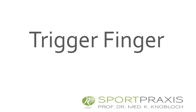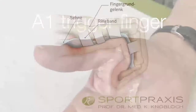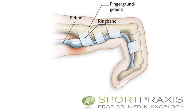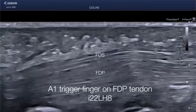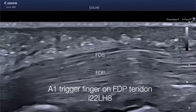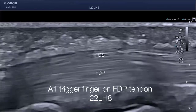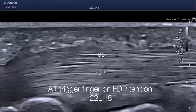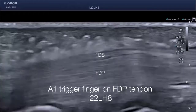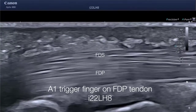Another very nice indication for dynamic ultrasound is trigger finger. In trigger finger, an enlargement of the tendon is typically trapped within the annular ligaments. This is a patient I saw just yesterday. You see the superficial flexor digitorum tendon, the deep profundus flexor digitorum tendon — which is enlarged — and you see the triggering as I perform passive motion on the finger. You can appreciate how it snaps back and forth beneath the A1 annular ligament.